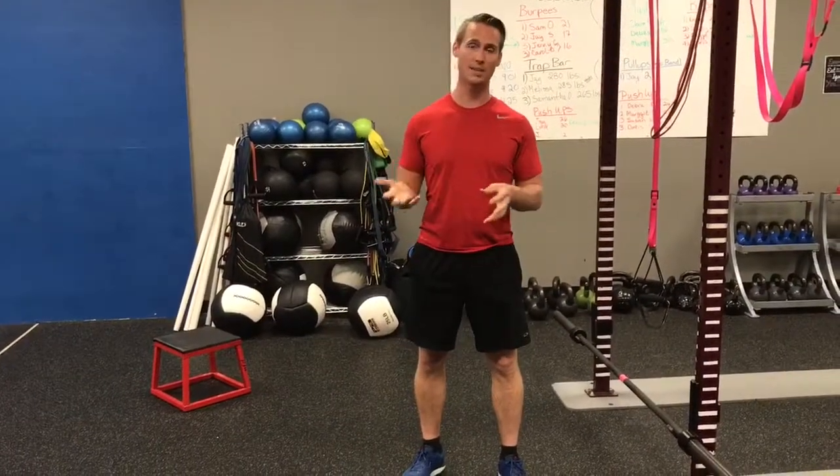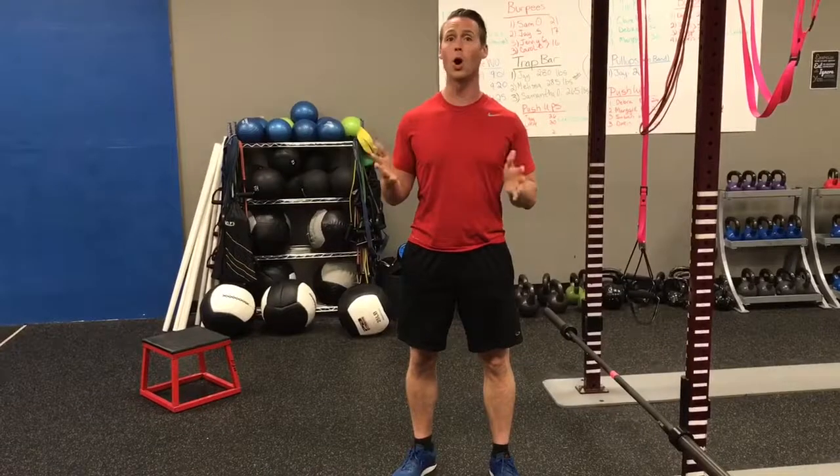If you have knee issues, pre-existing injuries, or it just hurts to lunge, the step-up variation would be your best choice. But really, we should all be able to work up the leg stability and strength to support all of these exercises.